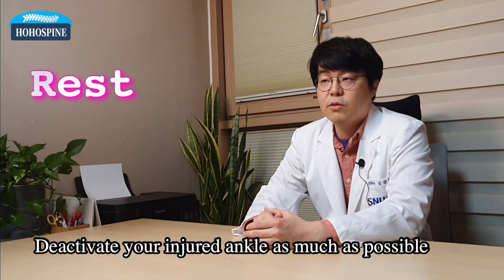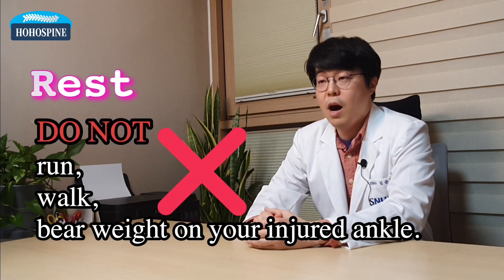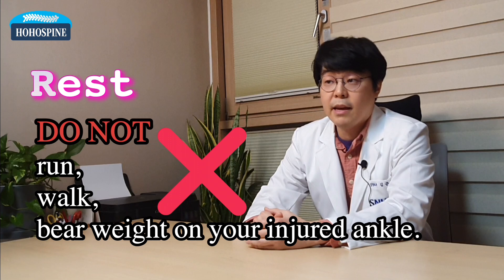Rest means to deactivate your injured ankle as much as possible. Do not run, walk, or just don't bear weight on your injured ankle.